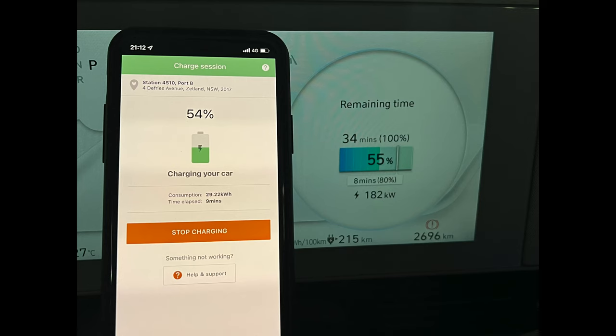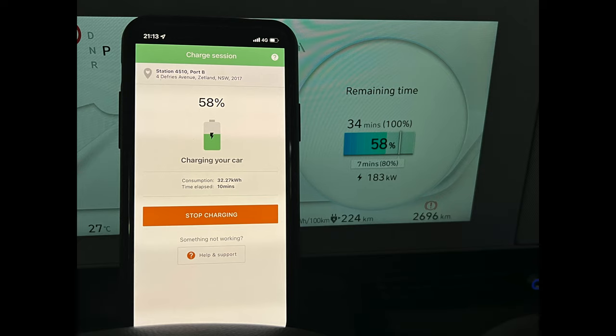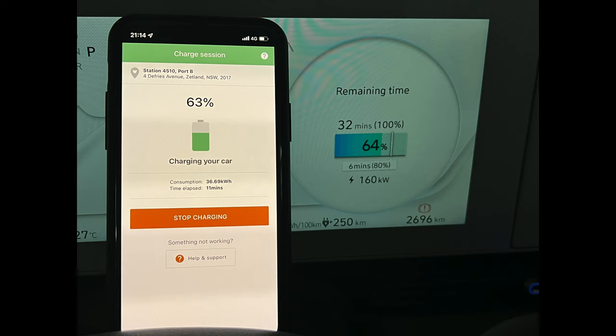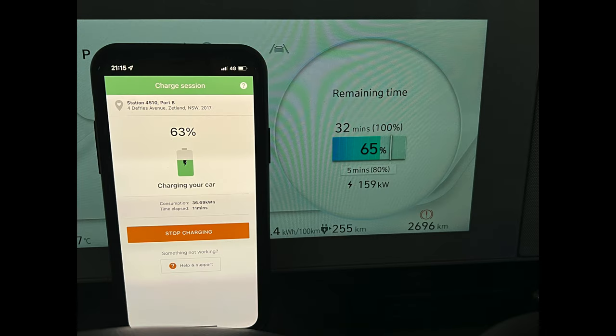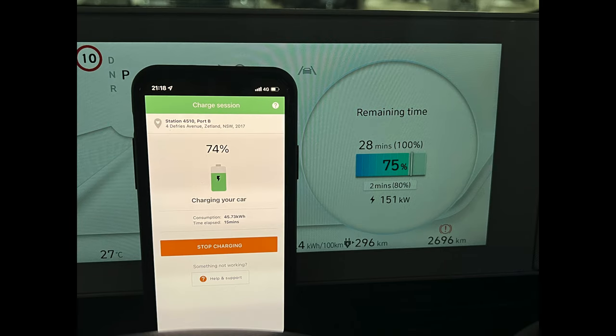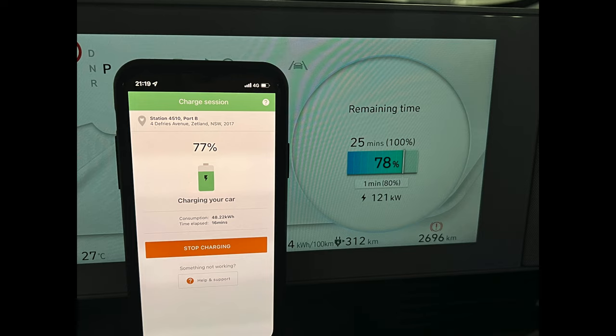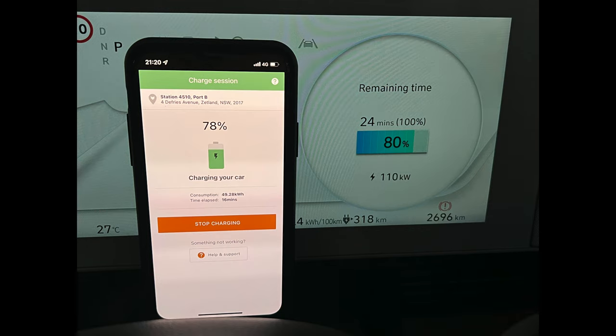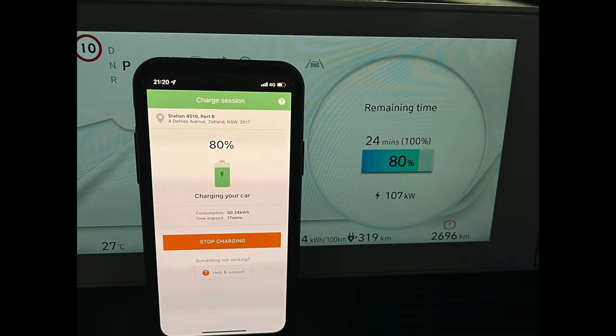As I was charging, I took snapshots of the ChargeFox app next to the car display, and as you can see it's fairly consistent — maybe a slight lag of one to two percent at most each time. The ChargeFox app also tells you the amount of energy consumed and the time elapsed since the start of the charging session. I'm not sure how much of the energy consumed actually ends up in the car battery, given some energy is presumably lost to heat and other things.